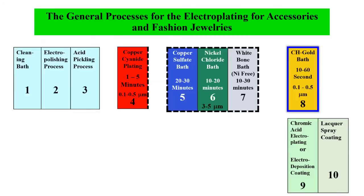Hi, this is Hukun Lee. Nice to meet you again. We are starting the second session of CH-Gold Electroplating. Today we are talking about the operation and maintenance of CH-Gold Electroplating Bath. Before I start, I would like to go over the general process for electroplating for accessory and fashion jewelry.